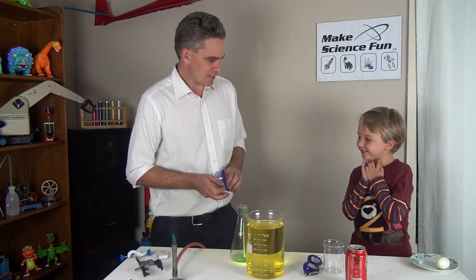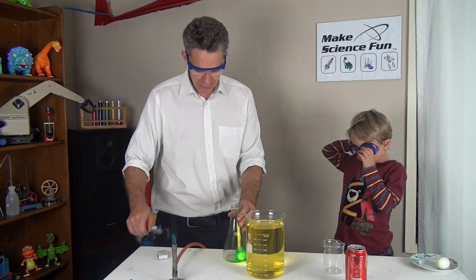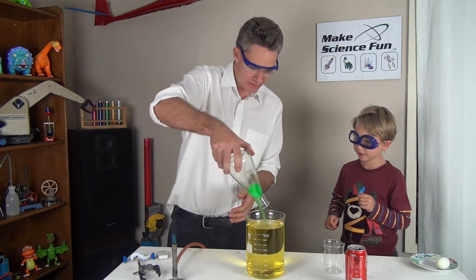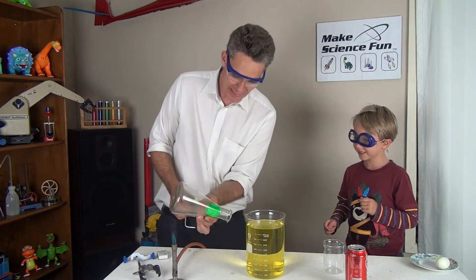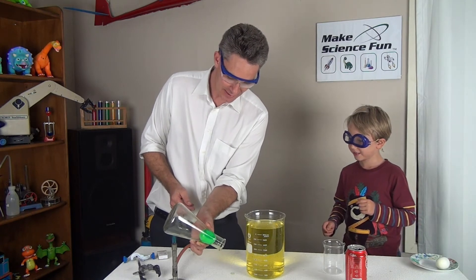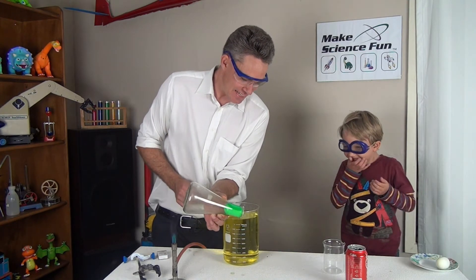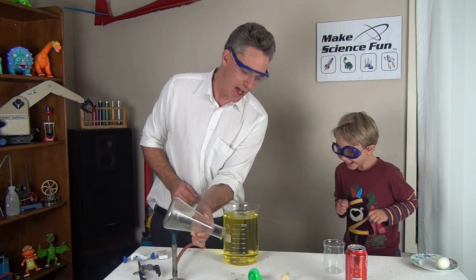Okay, now I think we need our glasses on for this mate because it's a bit dangerous. And what I'm going to do is I'm going to turn the egg upside down, just like that, and now I'm going to heat this flask. There's moisture in the flask. Now look at that egg Sam. It's like a chicken doing it — oh it's like a chicken laying an egg! Chicken do it. Yay!